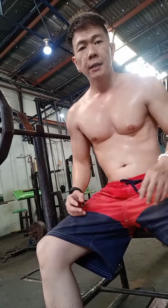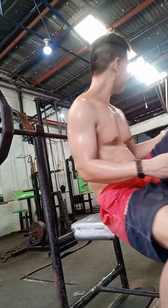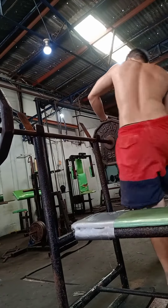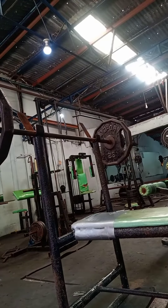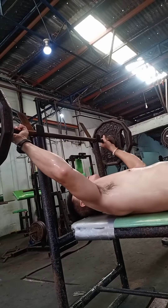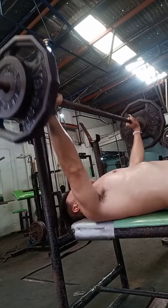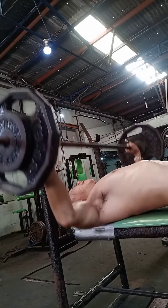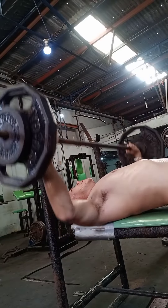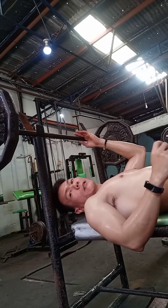Flat bench press. So, 3 sets din ng 12 repetitions. 12 repetitions of 3 sets of bench press.